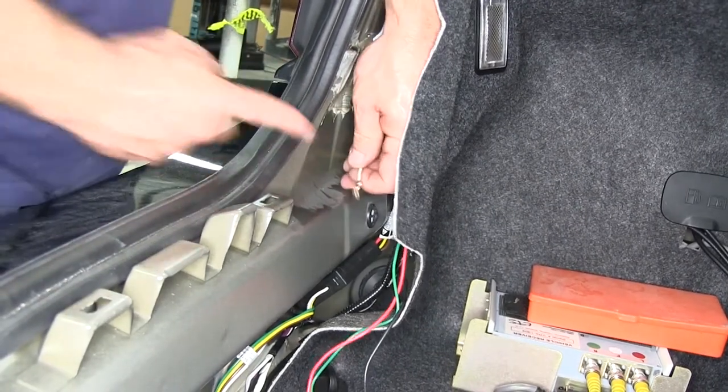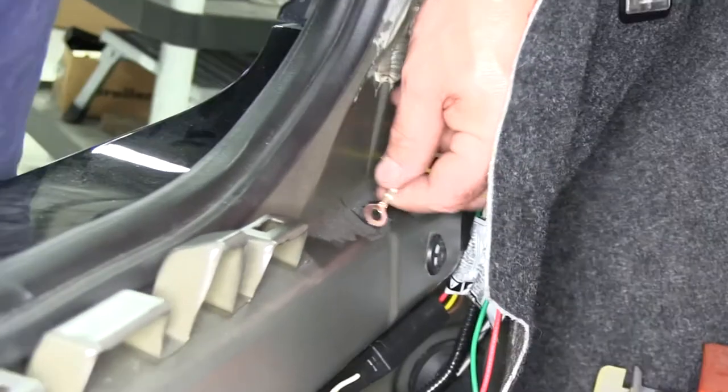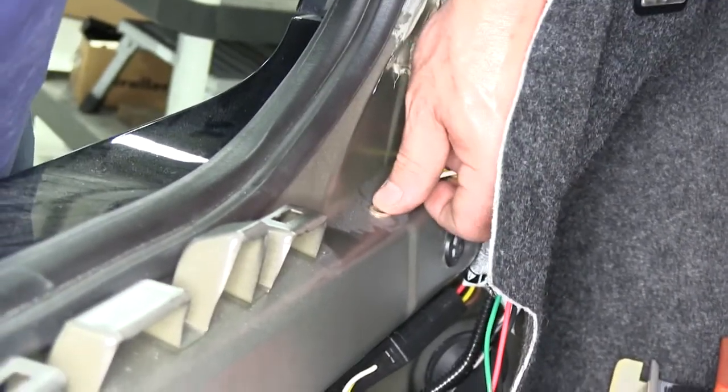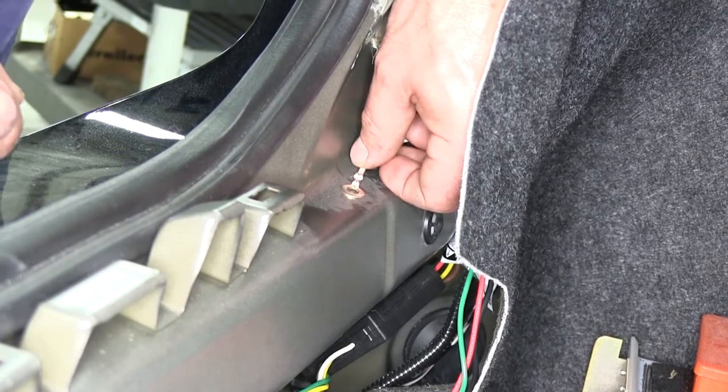Next we're going to take the white wire with the ring terminal on it — this is the ground — and attach it to a metal portion inside the trunk area using the self-tapping screws supplied with the kit.